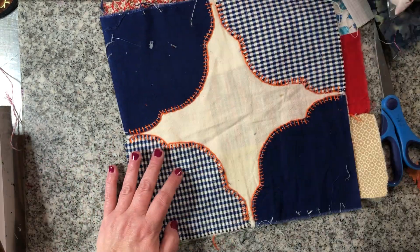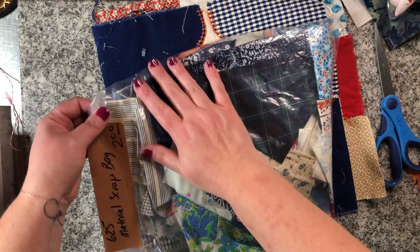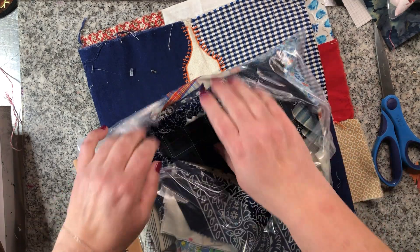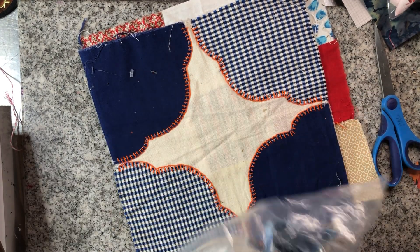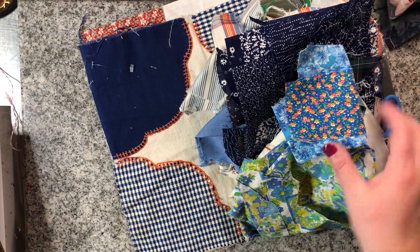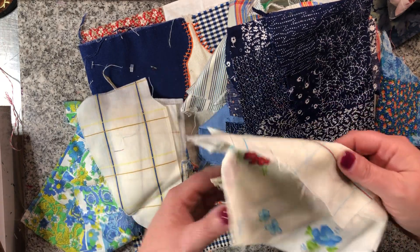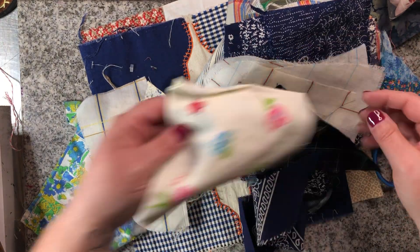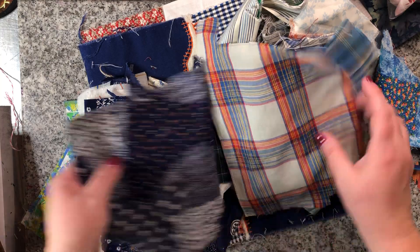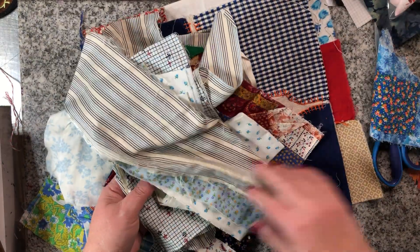The two-dollar bag had quite a variety in it, so I grabbed that as well. These look to be mostly blues — some vintage scraps, cute little flowers.